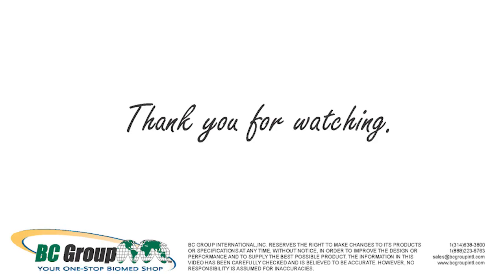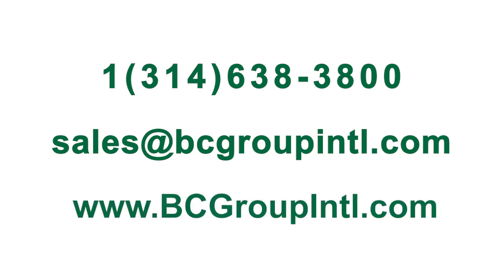If you have any questions or would like more information about how to perform an ultrasound leakage test on GE probes 6VTD, 6TC, and 6TCRS, please contact us at 1-314-638-3800 or email us at sales@bcgroupintl.com. For more information about our line of BC Biomedical Products, please visit us at www.bcgroupintl.com.